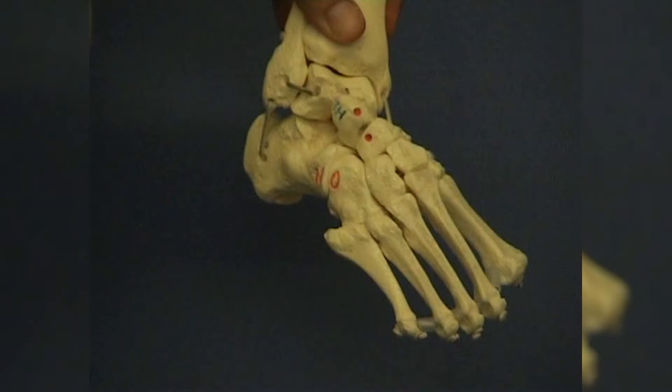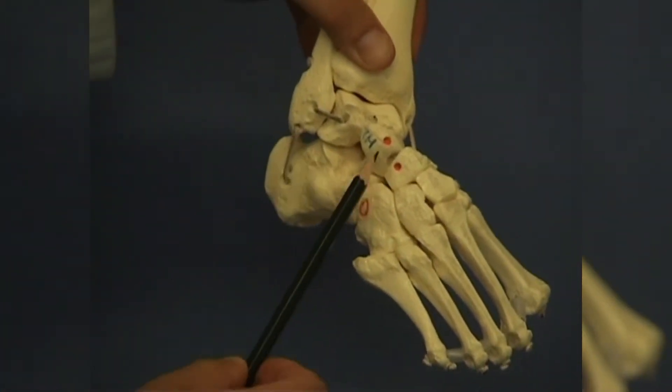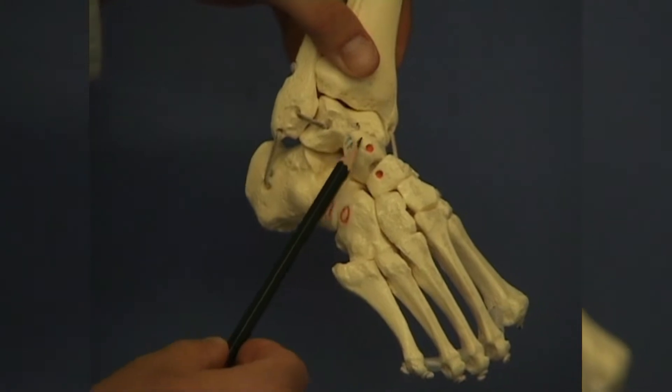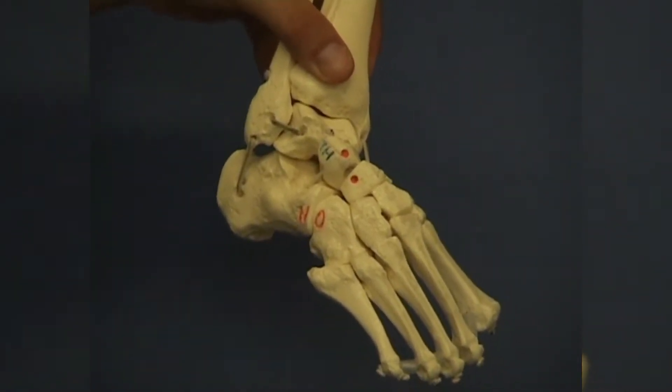The Ponseti treatment is based on the concept of the calcaneopedal block, originally described by Inman in 1976. According to this concept, the midfoot and the calcaneus form a functional unit, and most of the motion in the joints takes place around the talus. This is why the correction of the deformity must be made against a fixed talus and not at the calcaneocuboid joint, as described in other redressment methods.